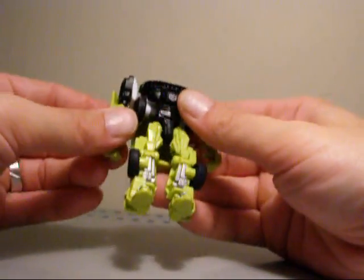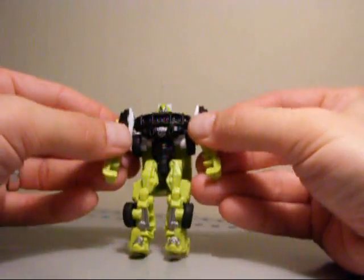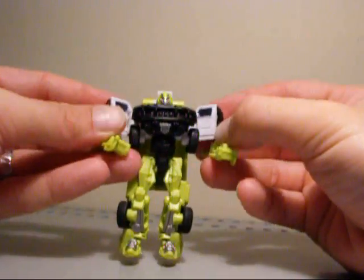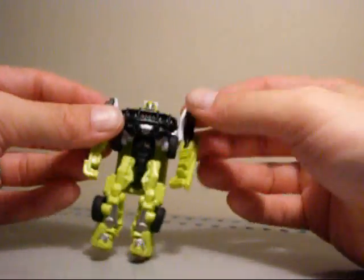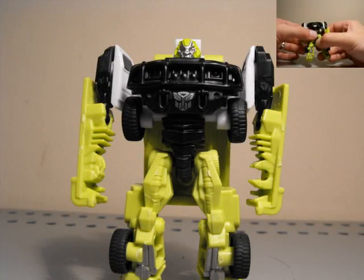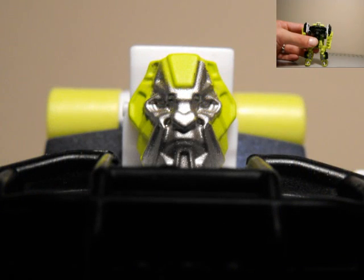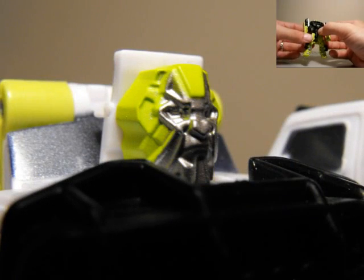The movement in the arm is a little bit hindered, and I don't like that these pieces aren't clipped in — they should clip in. It kind of reminds me of Skids and Mudflap. The face sculpt is okay. It has a little bit more mouth features compared to the other one. The other one looked more robotic and insect-like, but this one looks okay.